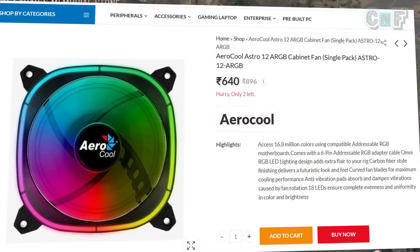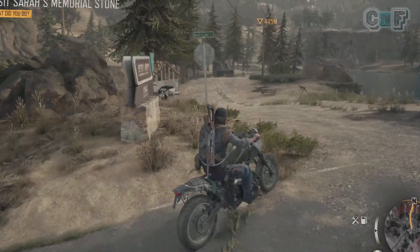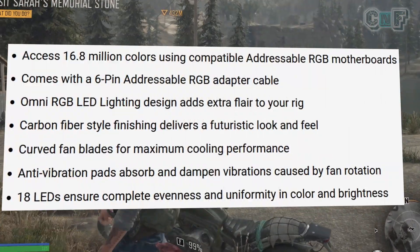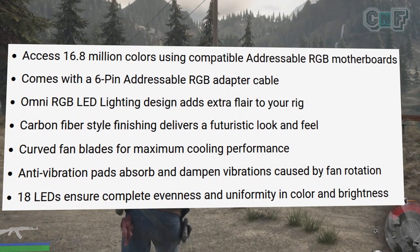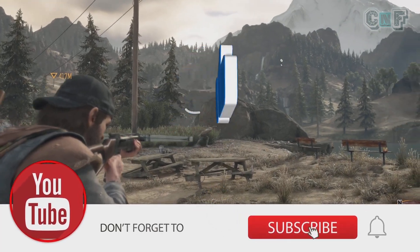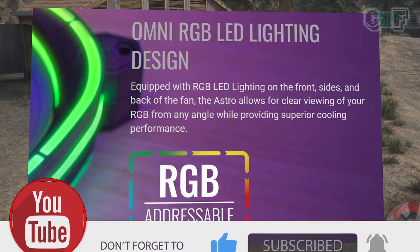I got this fan for 640 rupees, which is moderate value for money. There are cheaper options in the market, which I'll discuss as well. It's a 120mm fan with addressable RGB and comes with a proprietary six-pin adapter. It also features what Aerocool calls the Omni RGB LED lighting design.